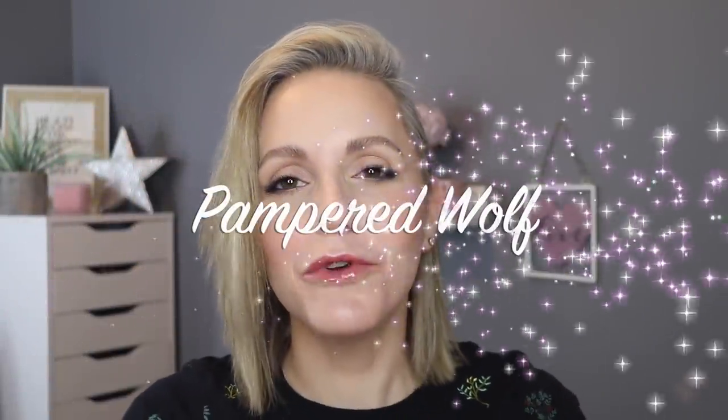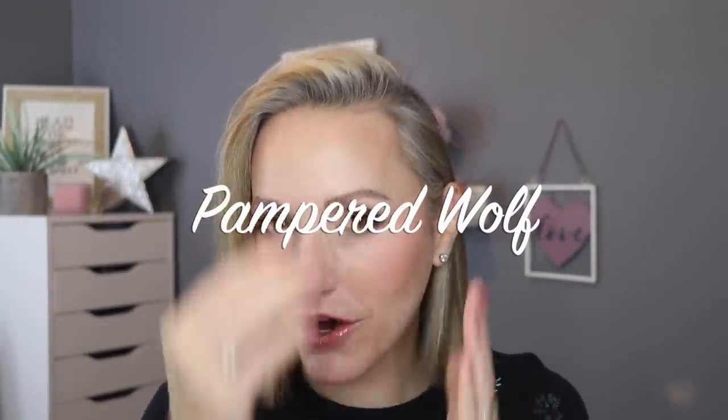Hi everybody, it's Gemma, welcome back to Pampered Wolf. Today I'm going to be showing you how I cover up my roots just to make me feel a little bit better. Obviously we all can't go out at the moment so I can't go to my hairdressers, and I don't really want to be looking in a mirror and having a constant reminder of why I actually can't go out and see her.